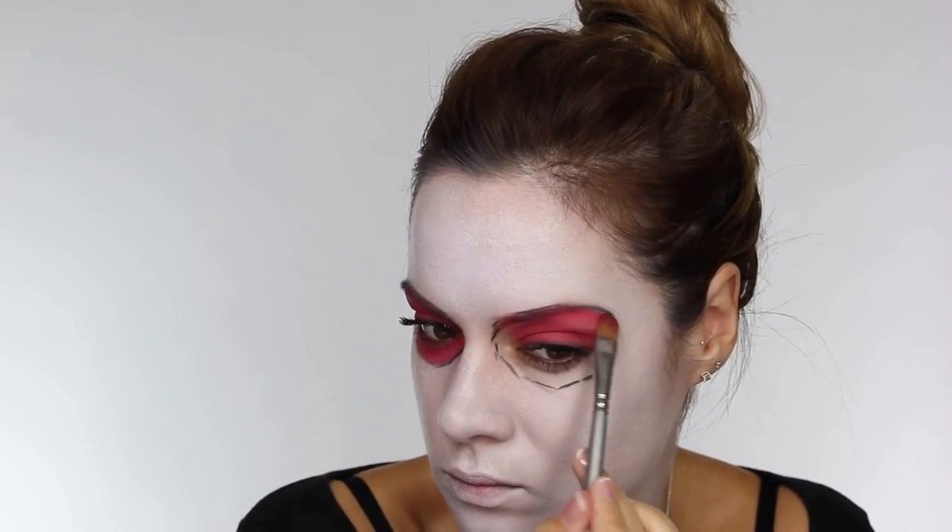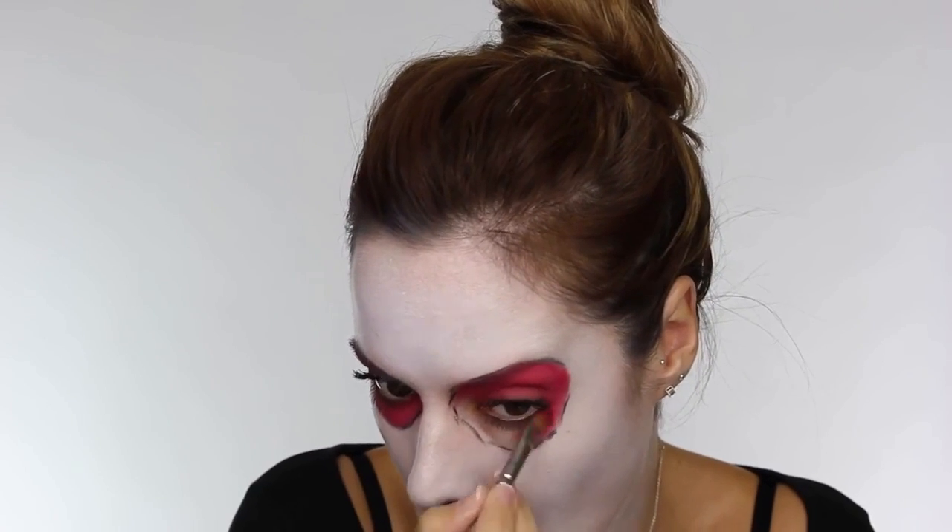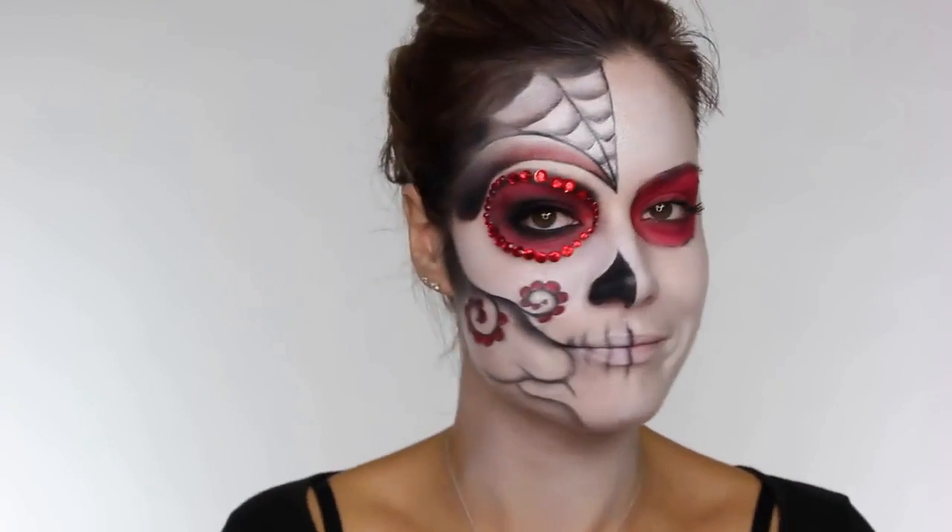If you find you're a bit of a messy worker when it comes to eyeshadow application, fold over some tissue and apply that underneath very lightly so that you catch any falldown. This will prevent you from ruining that white base that you've applied.